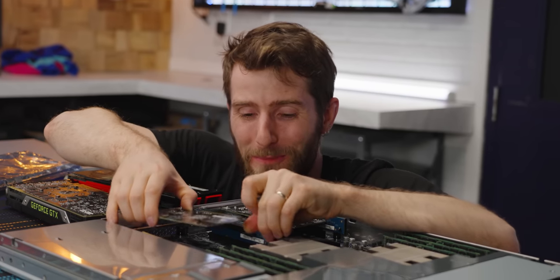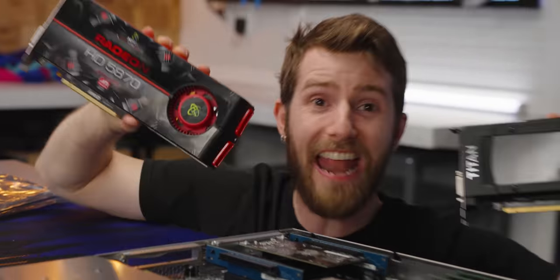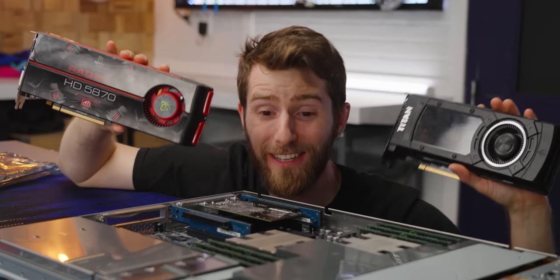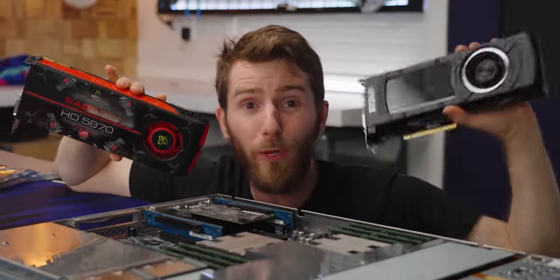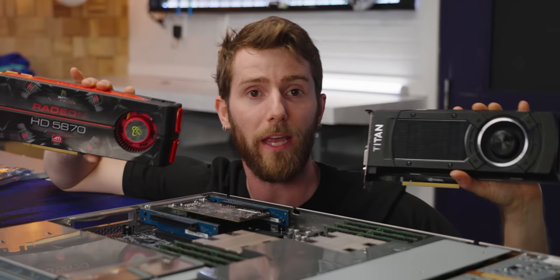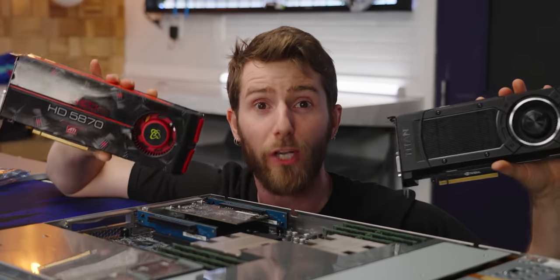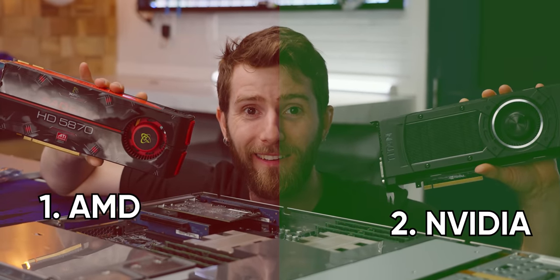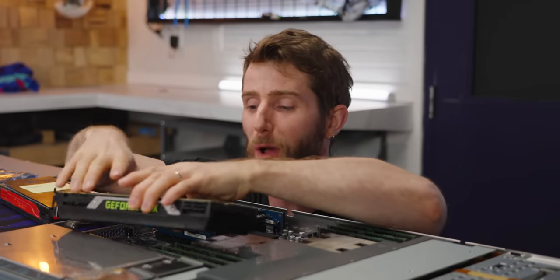Now it's time for the big moment where we pull out our network card and install any GPU we want in that PCIe 16X slot. Before Apple had their big falling out with Nvidia, you could put GeForce cards into a Mac - this one specifically. We're going to pause and you guys are going to click on the card that you want me to install.